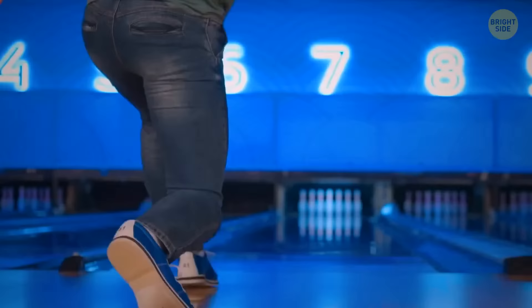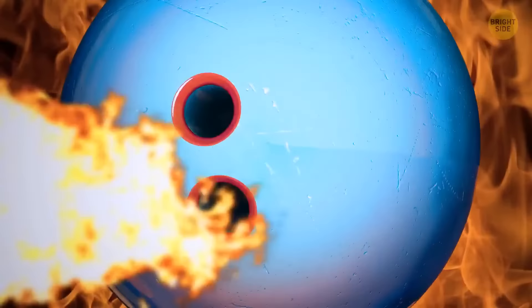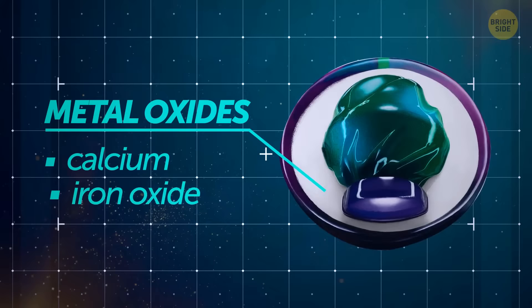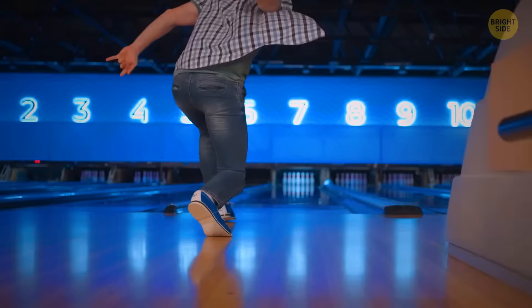Most bowling balls get damaged because of incorrect storage or spikes in temperature. The inner core of the ball is made of powdered metal oxides like calcium or iron oxide, mixed with resin and catalyst to harden the mixture. That light bulb shape you see inside the ball is actually its heaviest part, and it also influences how your bowling ball rotates when going down the lane.